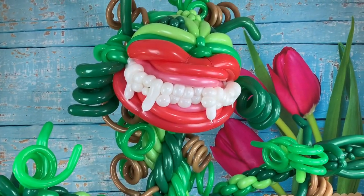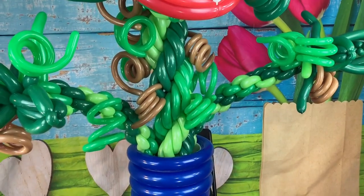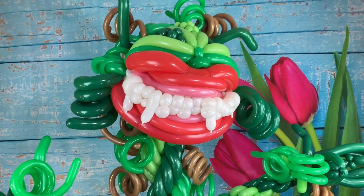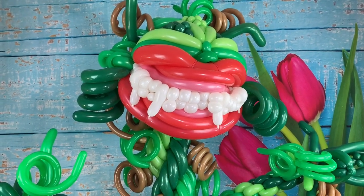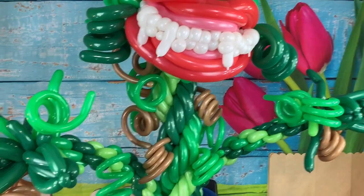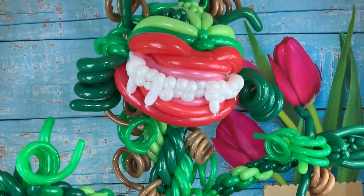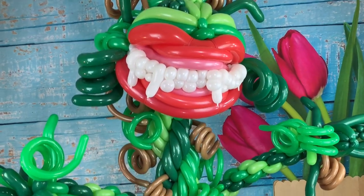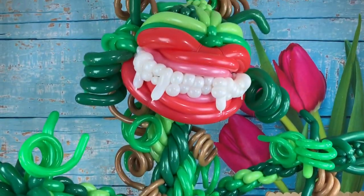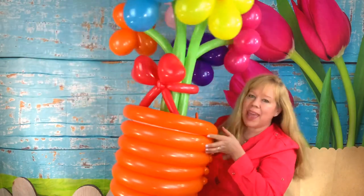Somebody googled 'Little Shop of Horrors balloon' so this is my take on Twist Tina's balloon — little shop of horrors man-eating plant. They sent me a picture of hers and I modified it a little bit, and that's what I came up with. And here are your flowers in a pot!